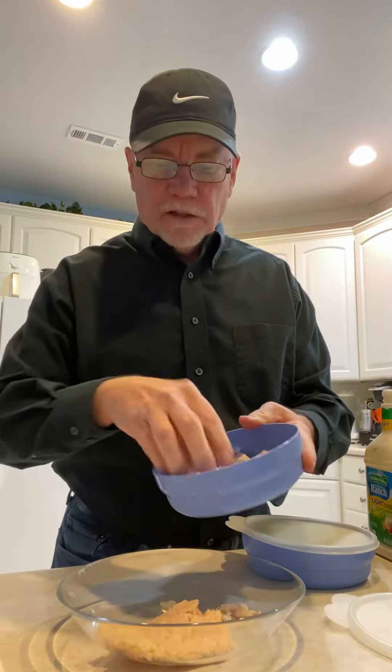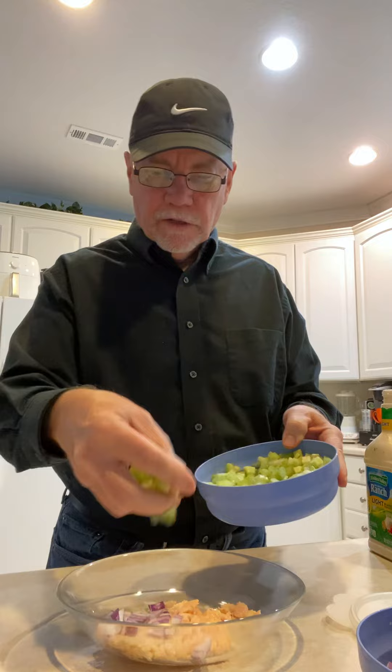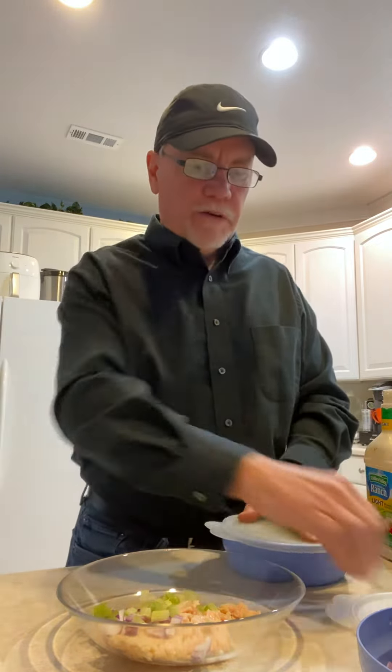Just rip the pack, dump it in there. Salad fixings are still paying benefits. We've got a few onions left over, we've got some celery left over. A little bit of crunch and fiber.